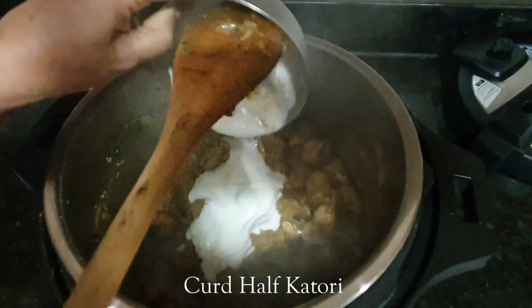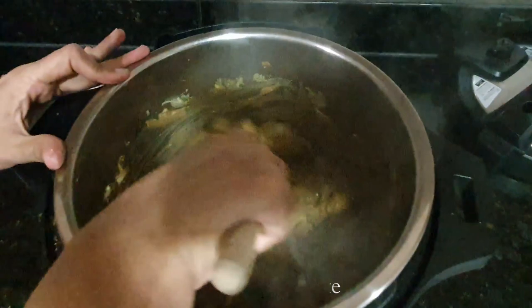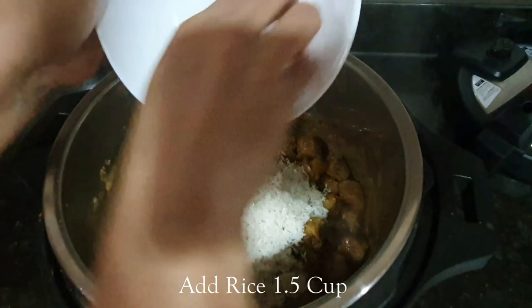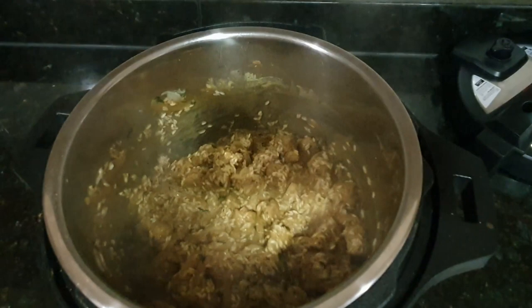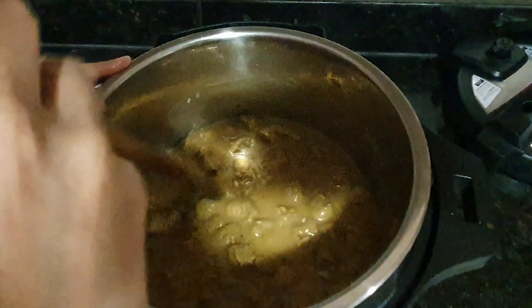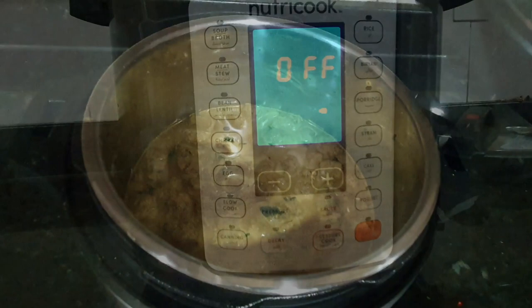Mix immediately. Add some more salt. Now add the rice — these are just washed basmati rice, one and a half cups. Mix everything together and saute for a few seconds. Then add 2 cups of water, or enough so that the rice and everything is submerged. Then turn saute mode off, secure the lid, keep the pressure valve on sealing mode, and select the rice option.